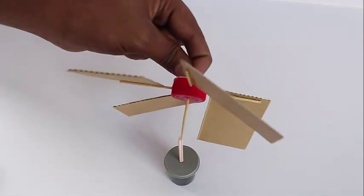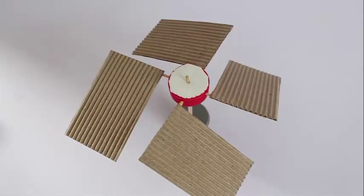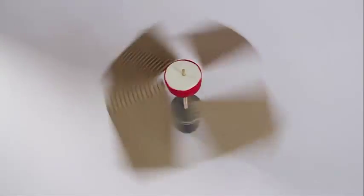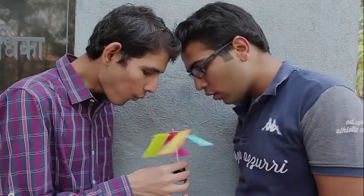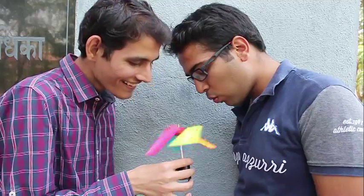Try experimenting with various angles at which you keep the fans and see at which angle the fan spins the fastest. So blow and have fun! And if you notice carefully, you will actually spot a hyperbola with the tilted fan spinning. Enjoy the corrugated fan!